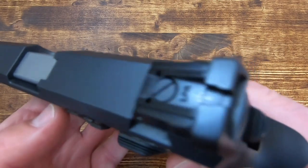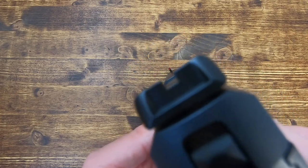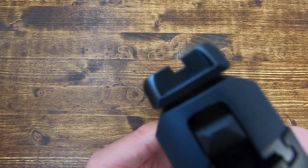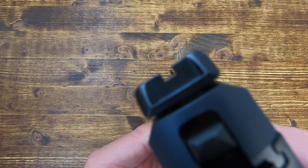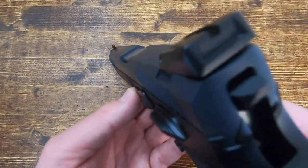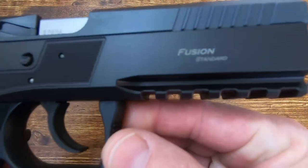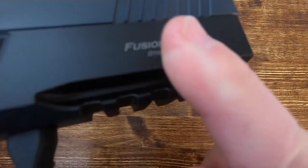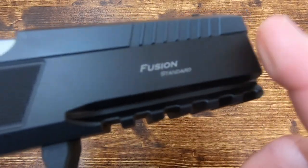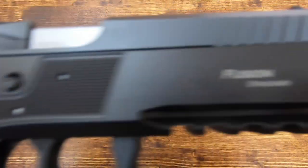The rear sight is a low-profile Novak style, dovetailed and fully adjustable for windage and elevation, with black serrations in the rear providing a clean sight picture with a thin fiber optic blade up front. The frame is aluminum, and with Swiss attention to detail it is perfectly smooth — no machine marks anywhere.